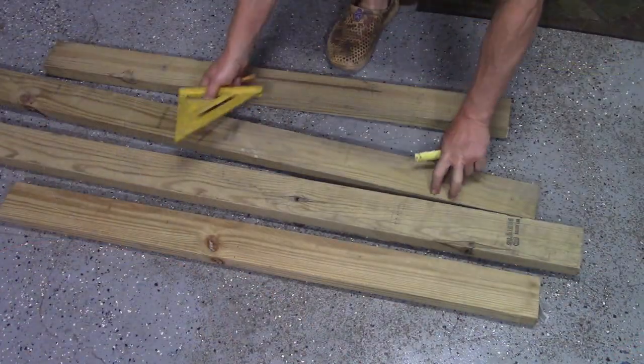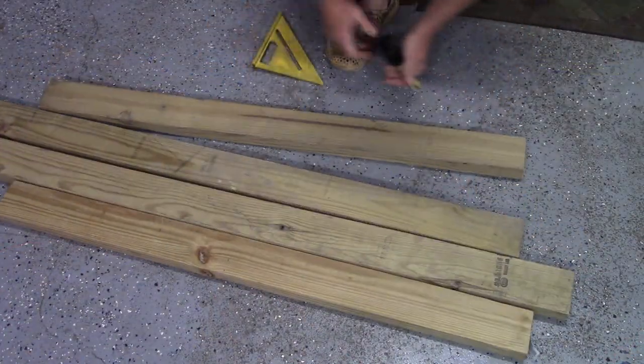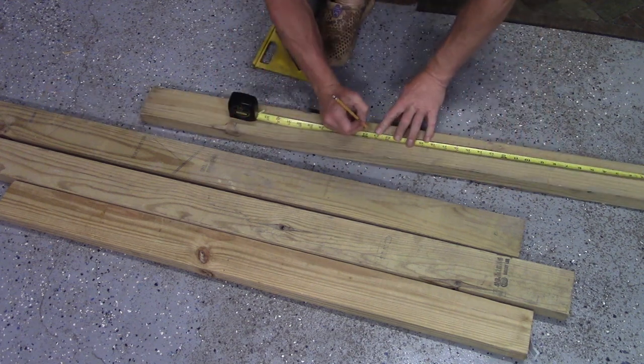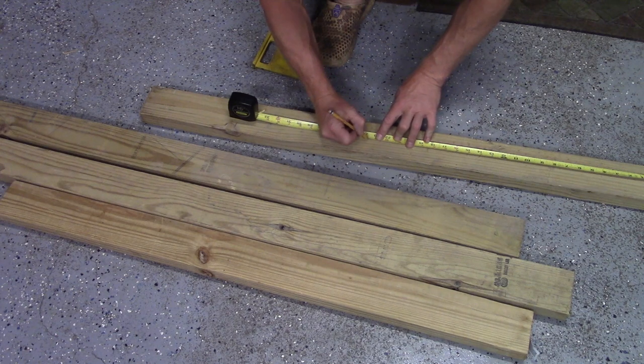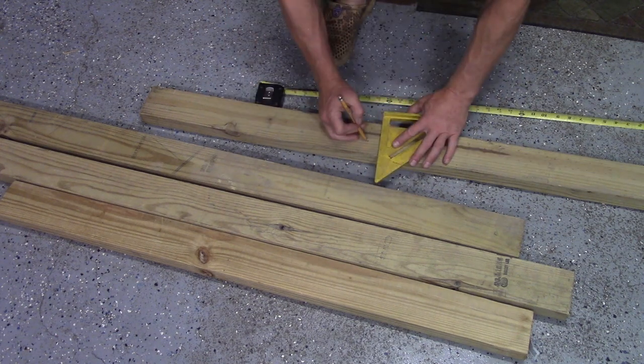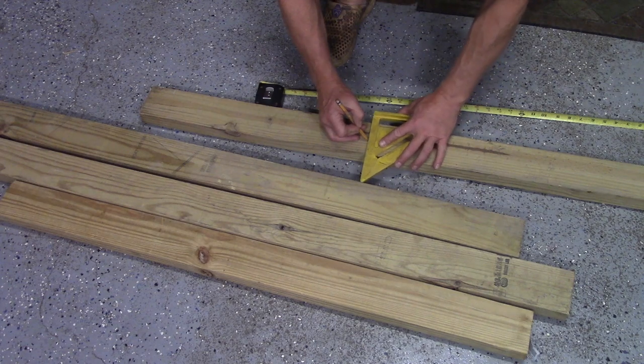Time to measure for some rungs — 23 and five-eighths inches, that's what I'm looking for. I have a strange feeling I'm going to be one board short, but we're going to find out.